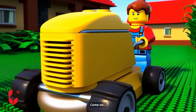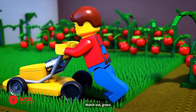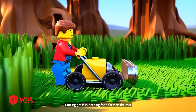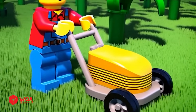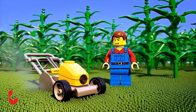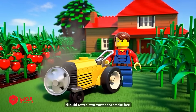Come on, faster! All right, watch out grass — piece of cake. Cutting grass is nothing for a farmer like me. Easy job, good vibes, I could do this all day. You've got to be kidding me — come on, I just want to cut grass.